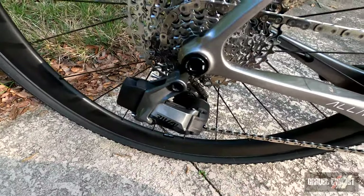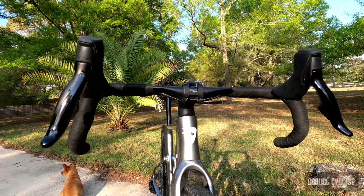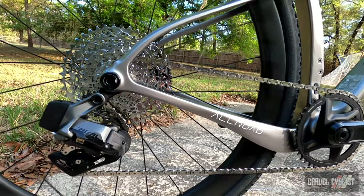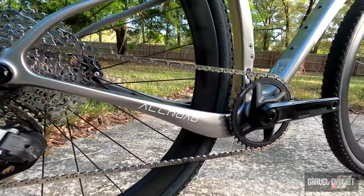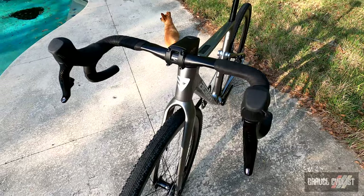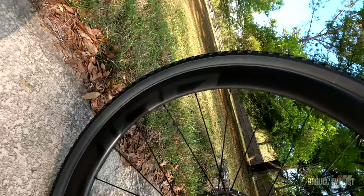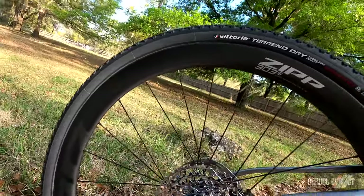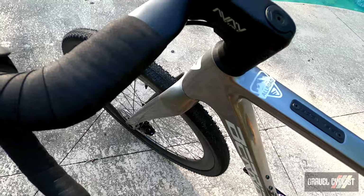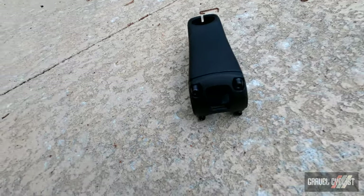On to the spec. This is the Allroad 8, and that means it's kitted out with SRAM's excellent Rival eTap AXS Xplore. If you're interested in seeing a no-bullshit review of that groupset, it's linked in the description below. Gearing on this bike is a 40-tooth front chainring and, of course, the Xplore cassette — 10 to 44. The entire cockpit is by Beria, and that is a round seatpost — you have to love that. The wheelset is the excellent Zipp 303S tubeless, ready to go, shod with Vittoria Torino dry tires. The stem fitted to this size is a 90 millimeter, but I have a 110 millimeter just in case I need to stretch things out a little bit further.